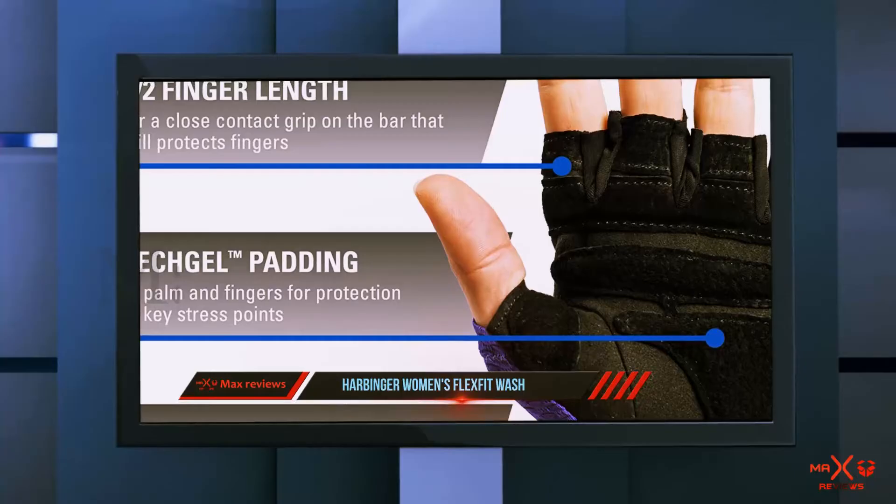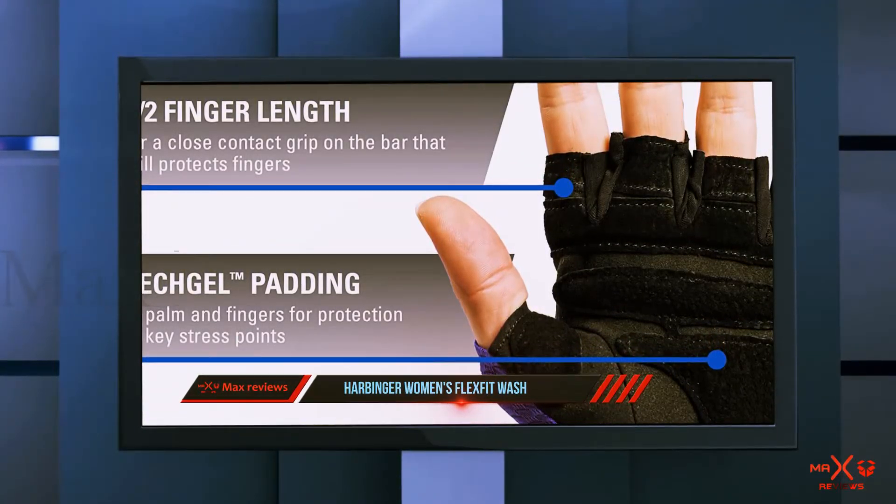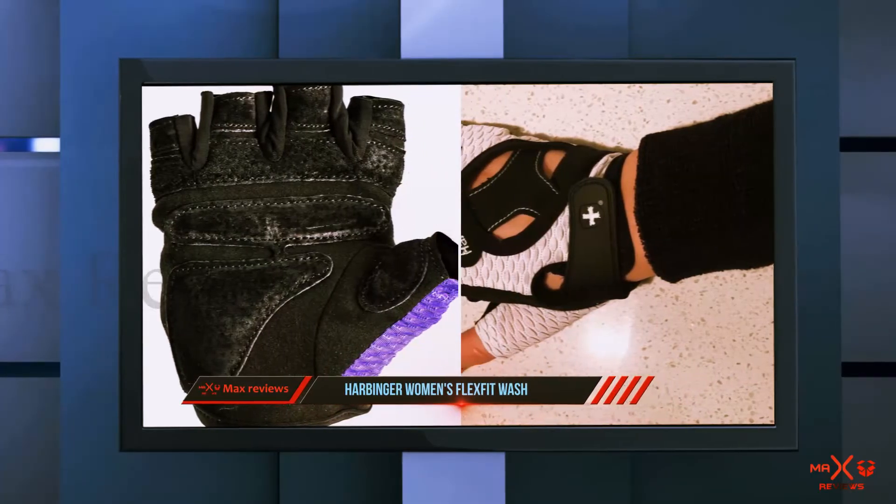Coming in three separate sizes, we were able to find the perfect fit for each of them. Overall, we felt they were the best women's weightlifting gloves.